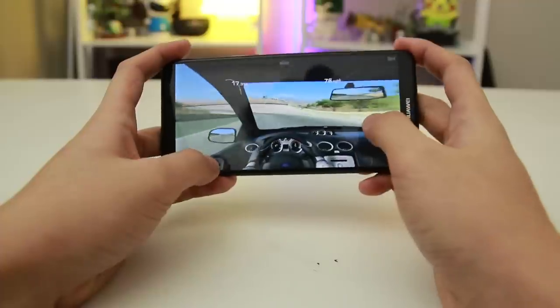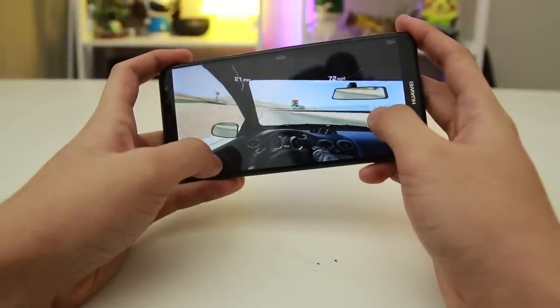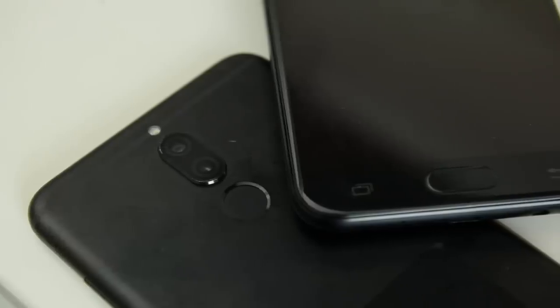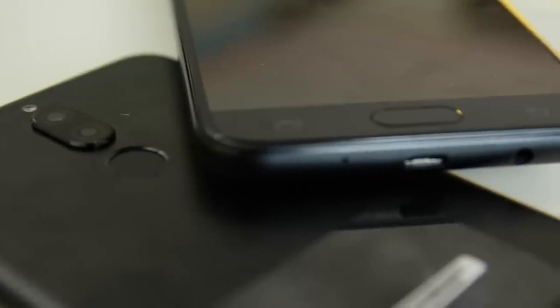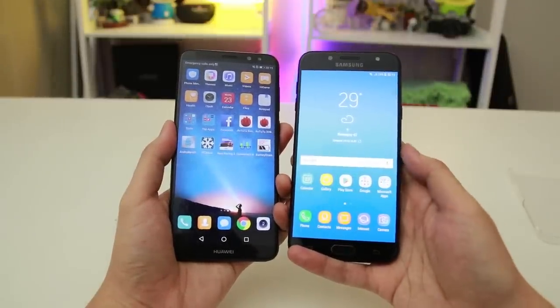Either way, gaming experience is pretty decent on both, especially if you don't mind quality and frame rate for high-demanding games. Fingerprint scanners differ in location as mentioned, but not in speed. Both work perfectly with little to no errors — it only depends on the user's preference for the scanner's location.